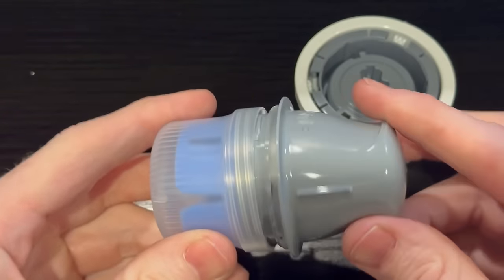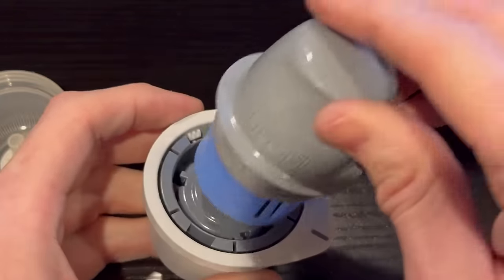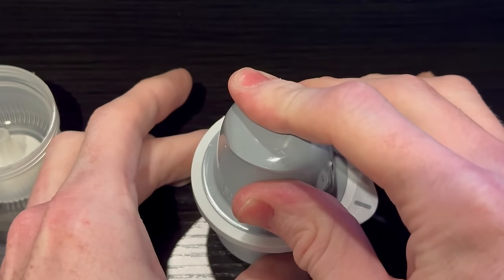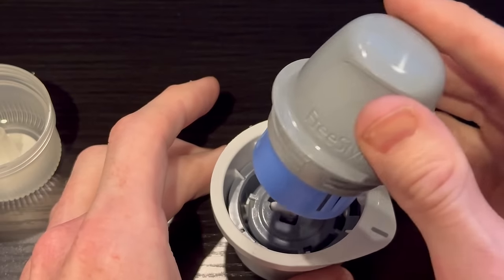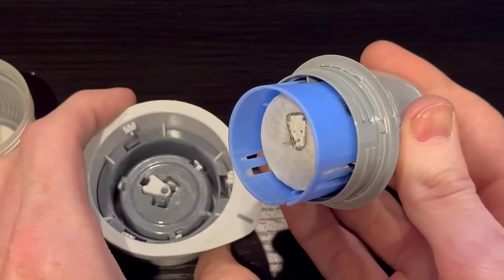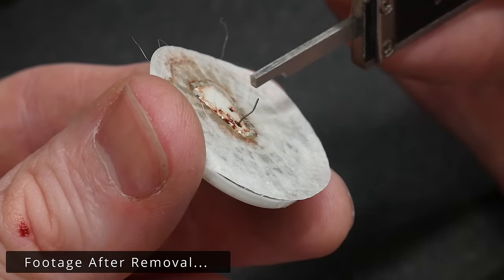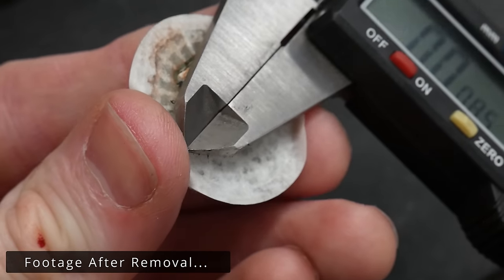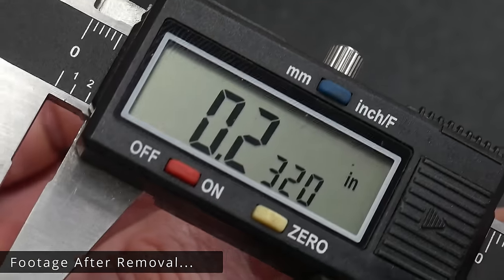This isn't going to be an in-depth review of the Vari CGM since there are other channels that do a much better job at that, but I can say that overall the Vari sensor was pretty easy to use. There's a bit of a mental hurdle with the application needle since it looks fairly large, however I did not feel any pain when applying this device into my tricep. All that is left behind in your arm is a filament that measures around 8 to 9 thousandths of an inch thick and 232 thousandths long. You get two sensors in the pack and each lasts about 14 days.